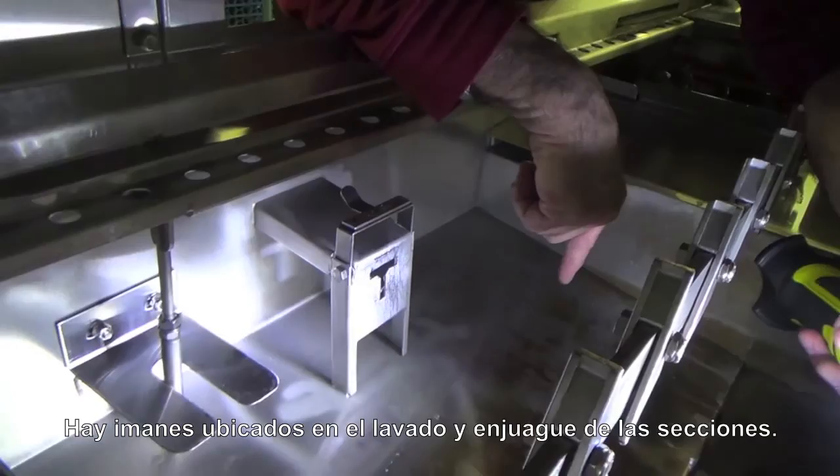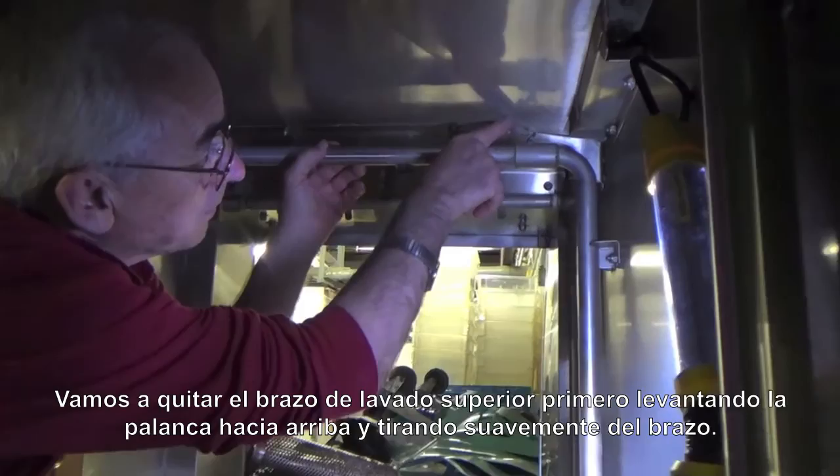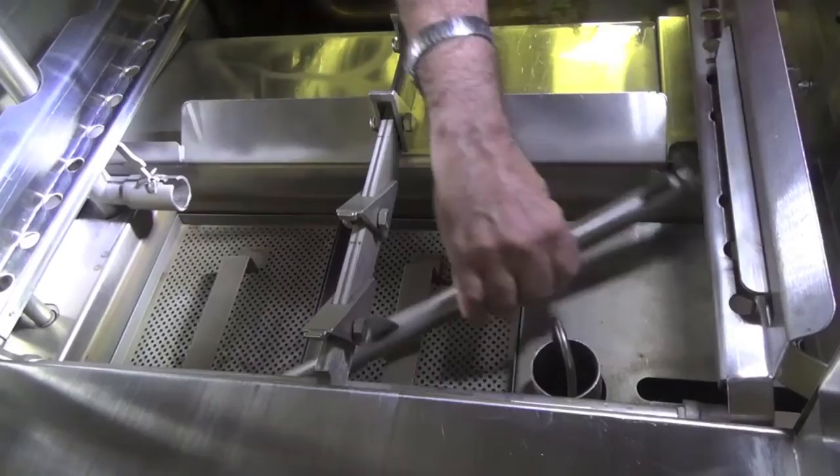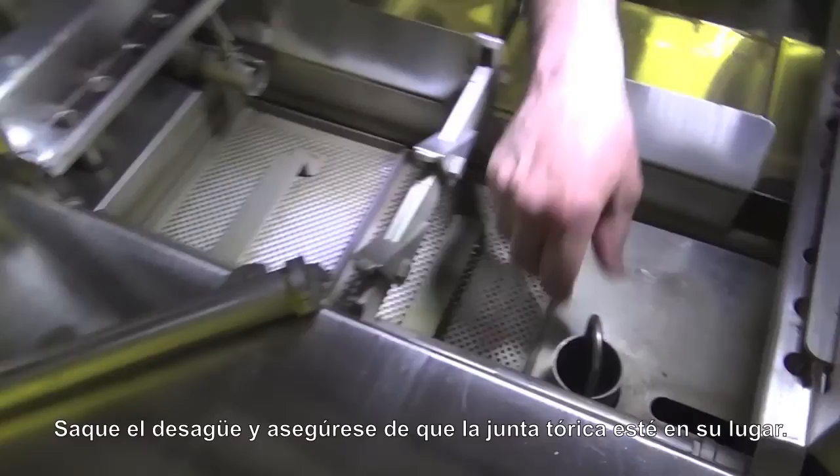There is a magnet here for the wash and there's also one for the rinse. We're going to take out the arms — we'll pull out the top arm first by lifting the catch up. Again, we're pulling the arm out. I'm going to take the bottom arm, lift the catch up out of the way, and gently pull the arm out. The arm comes out of the machine and we'll work on cleaning it.